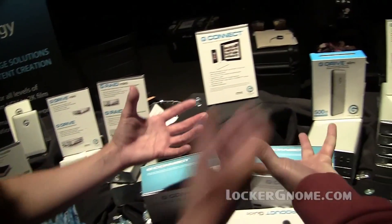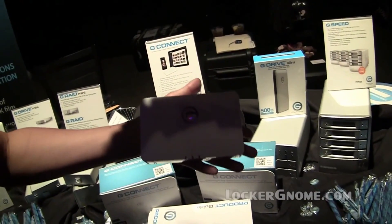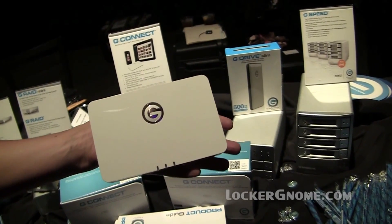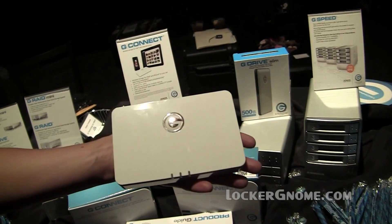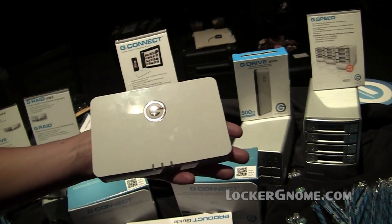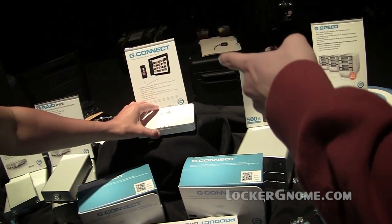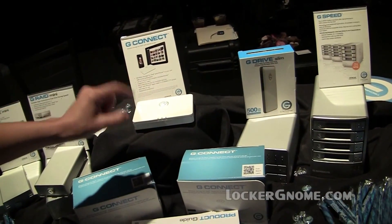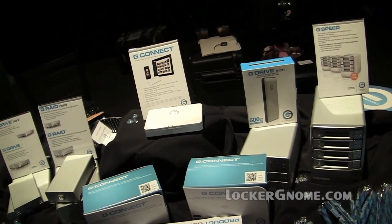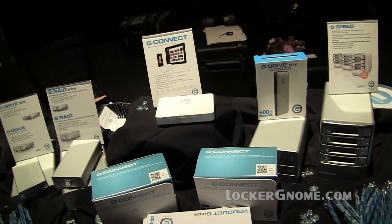Right here in the middle, propped up on a platform, is the G-Connect — apparently launched last month. This is very exciting. It's wireless storage for your iPad, iPhone, or Android device. It will stream to up to five devices wirelessly, so take it on a plane and your kids can each watch different movies. You can also access the internet through it — it becomes an access point through a Wi-Fi port. That's pretty smart.